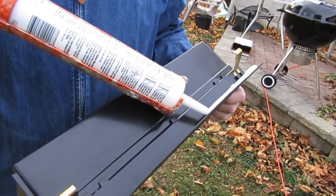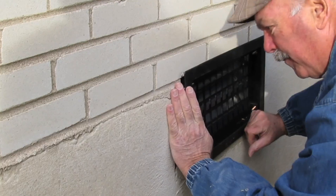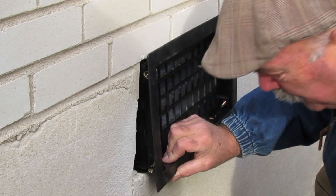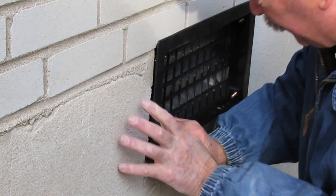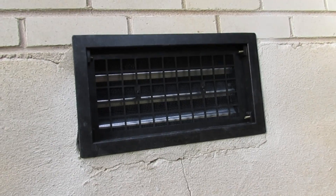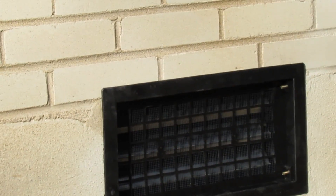Now you want to run a thin bead of caulk around the edge of the vent — this will dry clear. Carefully insert your vent and push downward. You'll feel it lock in place. Tighten the adjustment screws, and that's it — the vent's installed. It'll provide years of maintenance-free operation.